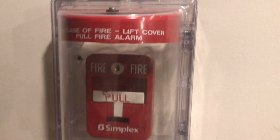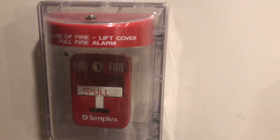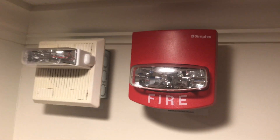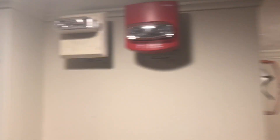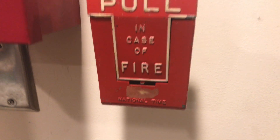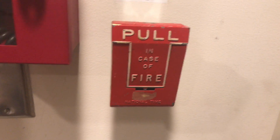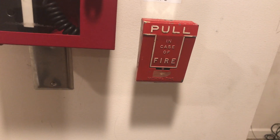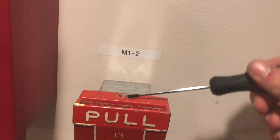Down here we have a Simplex 2099-9138. I finally have a metal Simplex T-bar now, and this will be under the cover — the horn cover is off because that's just really annoying. Over here we have a Simplex 4904-9333 75-candela remote strobe, and the two strobes are in sync. I also just bought a National Time and Signal T-bar from someone in Canada. One person told me the model number could be 601, so right now I'm calling it a 601 T-bar.